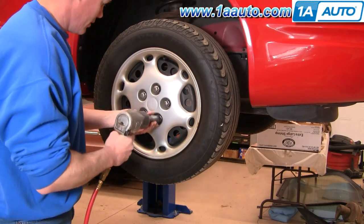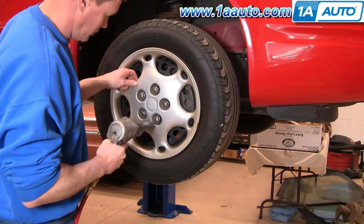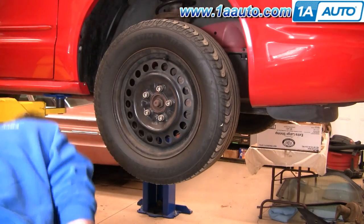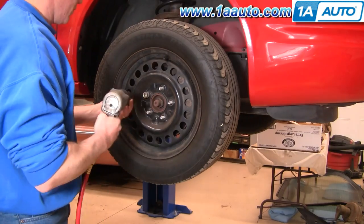Start off by removing your hub cap. If you don't have air tools, you'll want to loosen your lug nuts, then raise and support your vehicle, then remove the lug nuts and the wheel.